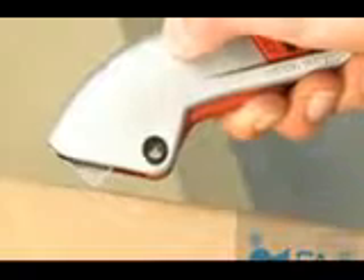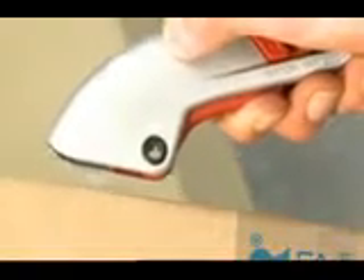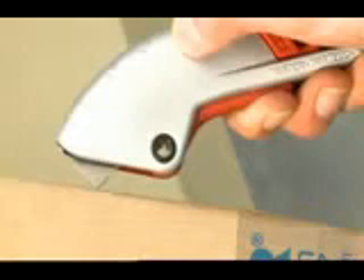The rotating blade works against the material, therefore making it possible to cut even soft materials, such as foil and plastic bags.